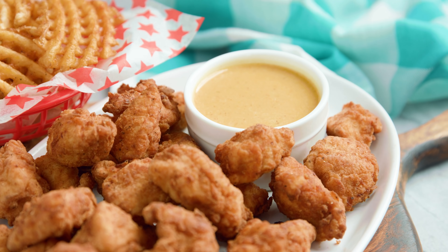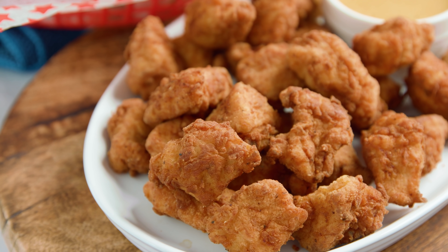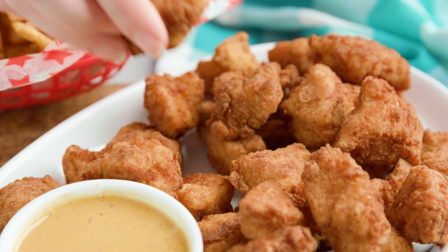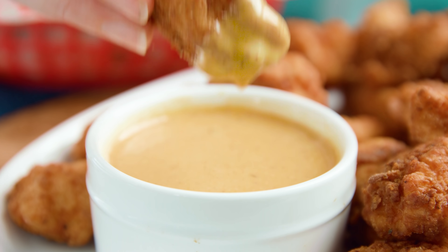All we need is some waffle cut fries. Mmm, so good! Thanks for watching. You can find the full written recipe in the video description. Be sure to subscribe, like, and follow, and check out the rest of my videos where you can find hundreds of restaurant quality recipes you can easily make at home. See you later!